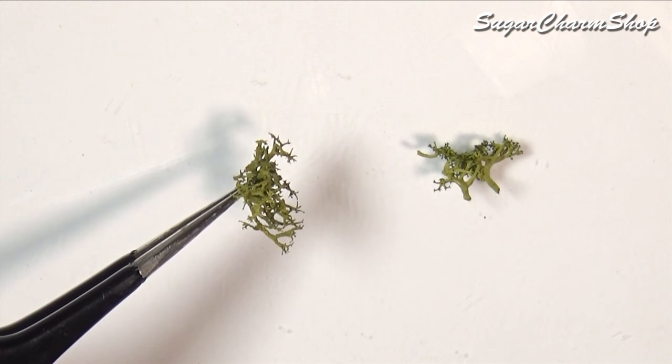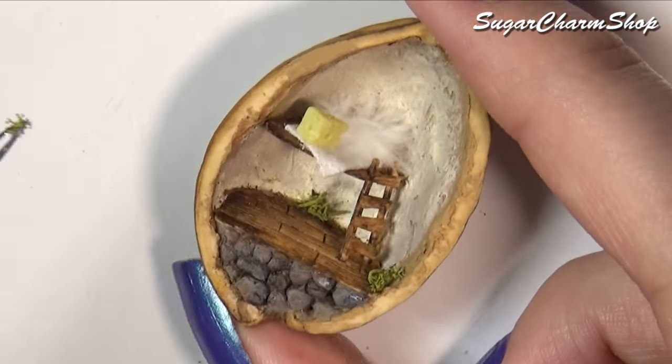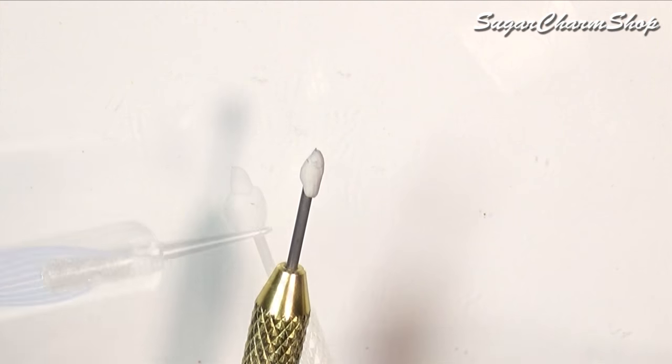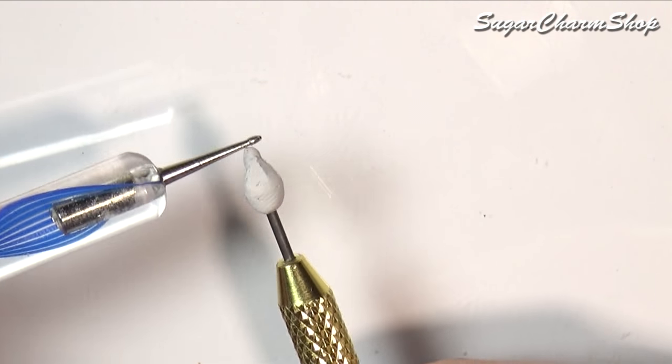And finally I just glued in a tiny bit of preserved moss. Lastly we are going to be sculpting the mouse itself. For this one I first added some clay to the tip of a needle tool and then pre-baked that to have a nice space for sculpting.